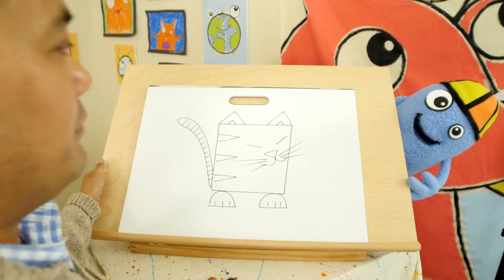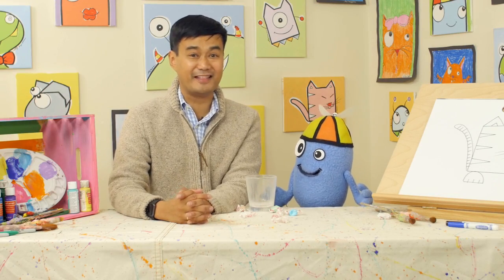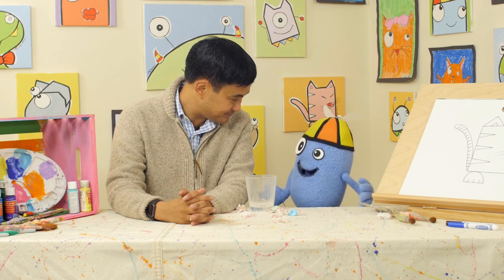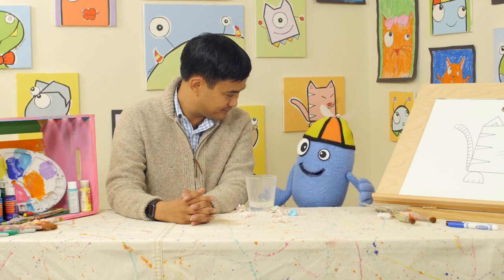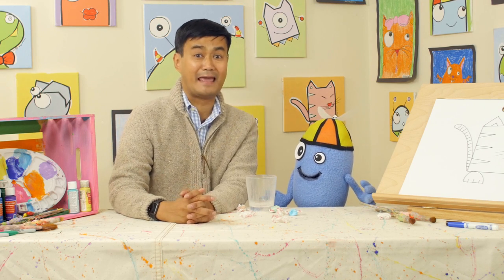Wow, that's awesome. Those cat drawings are perfect. Great job everyone. Hey Bryn, what do you call a well-dressed cat? I don't know — what? Puss in suits! Get it? Oh wow. That pun was catastrophic.